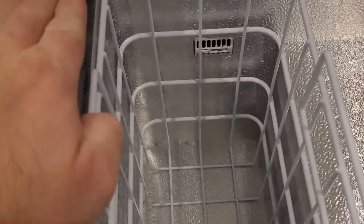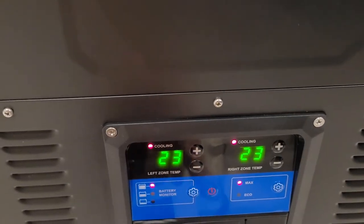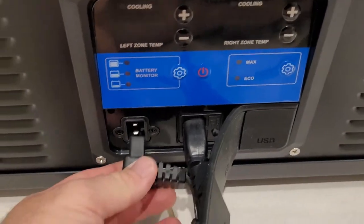The manual doesn't say much at all actually — I've got most of the information off the description on the webpage. Power usage was calculated to be one to one and a half amps.